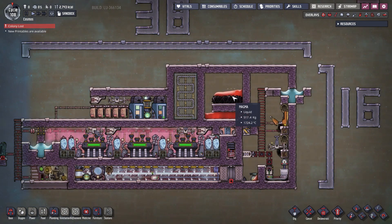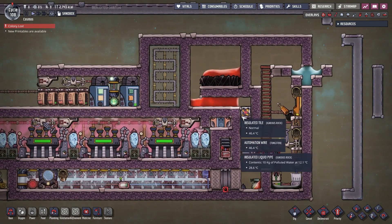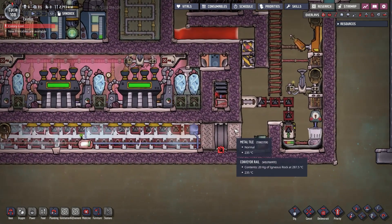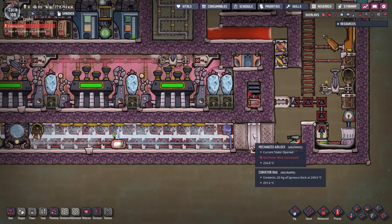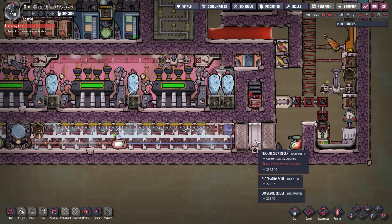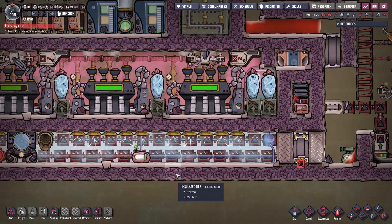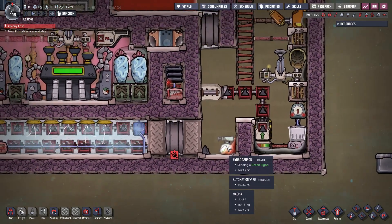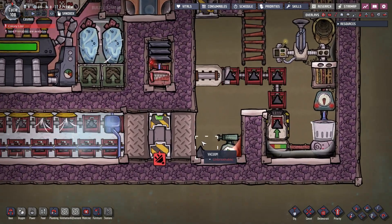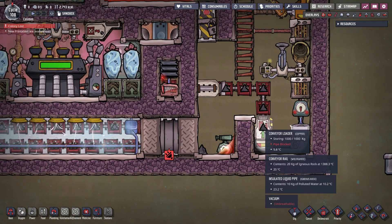Magma is dropped in small amounts into the heating chamber over here. The magma then transfers heat via metal tiles made out of tungsten, and the heat transfer is controlled by a mechanized airlock and a thermo sensor. The presence of magma in the chamber is measured by this hydro sensor. When the magma cools down and turns into igneous rock, it is picked up by a sweeper which loads it into a conveyor rail.